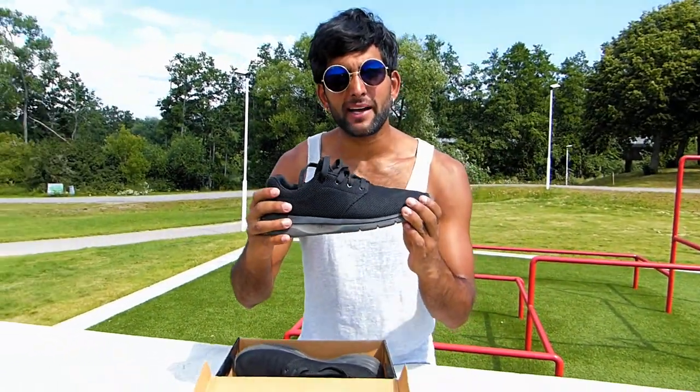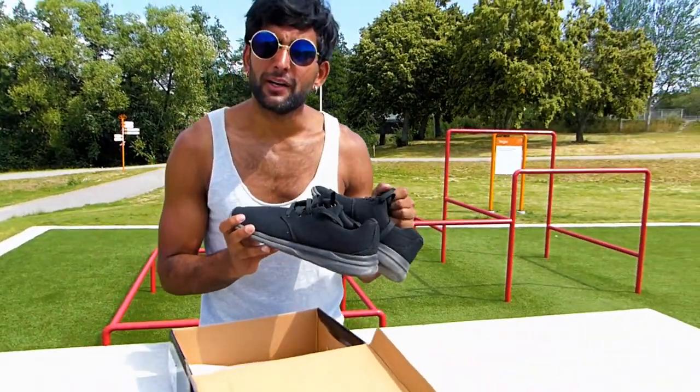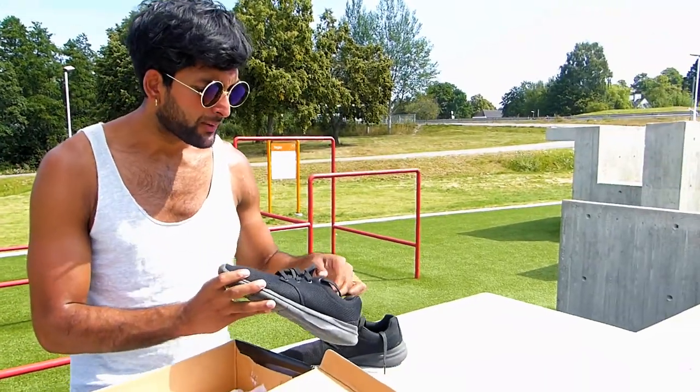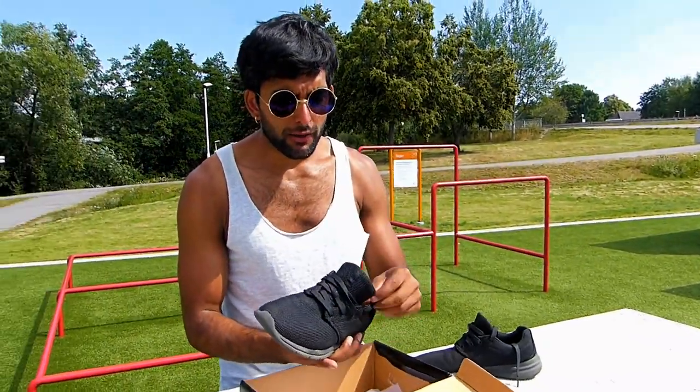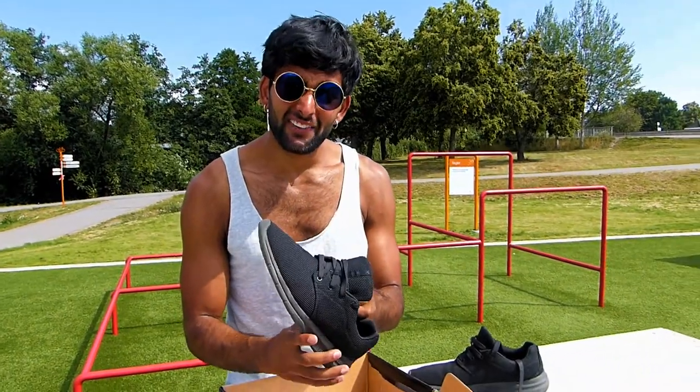They're totally black, like ninja. I got two pairs because I need one pair to show you something. I was thinking, before I talk a lot about these, I'm just going to try these on first and then show you.